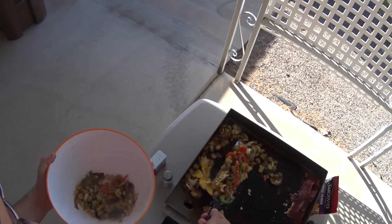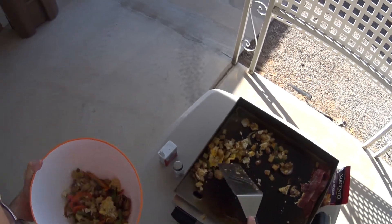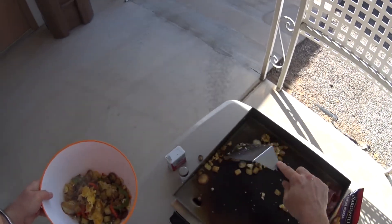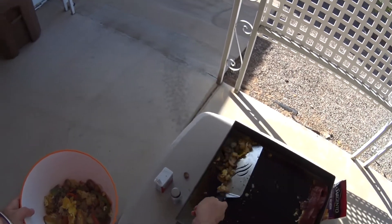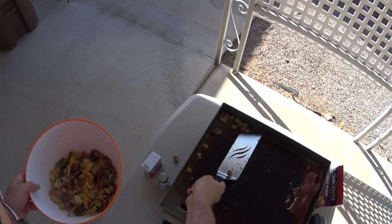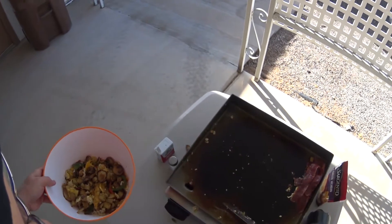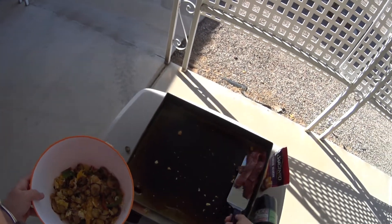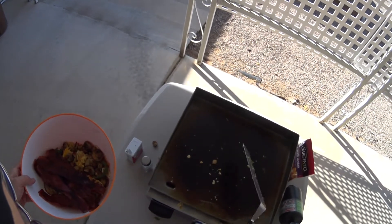I'm going to put my Mountain Man Scramble in this bowl and then everybody can dish out their portions on their own plate — not like we all sit around in a circle and eat out of this bowl. Now let's get our bacon. There's our bacon right there.